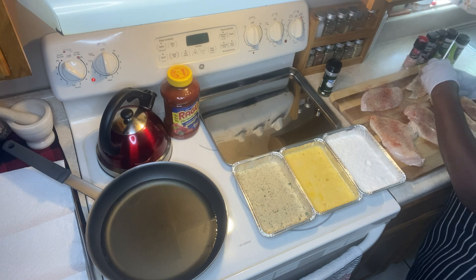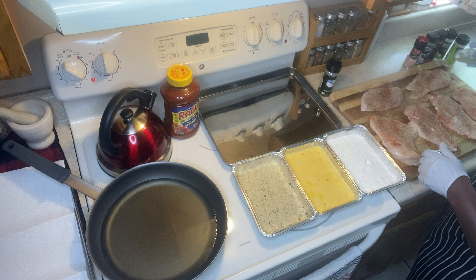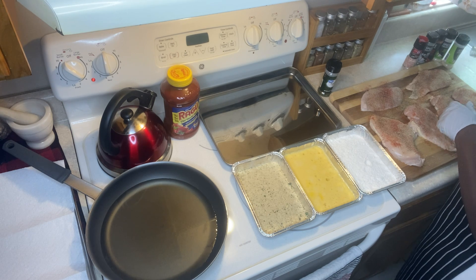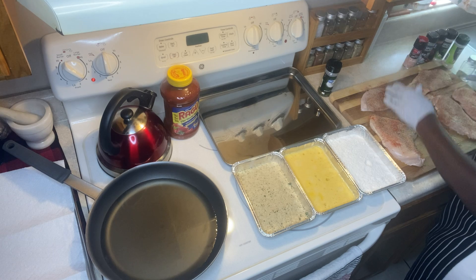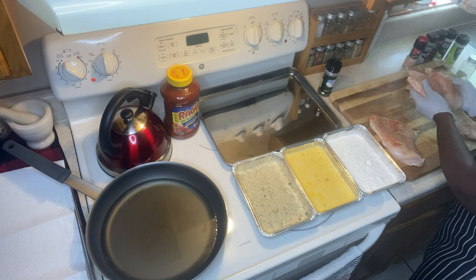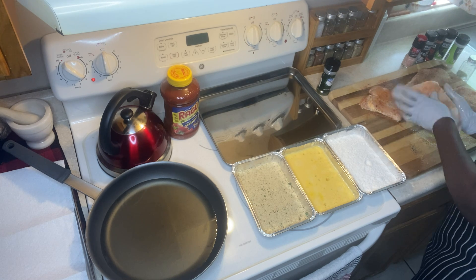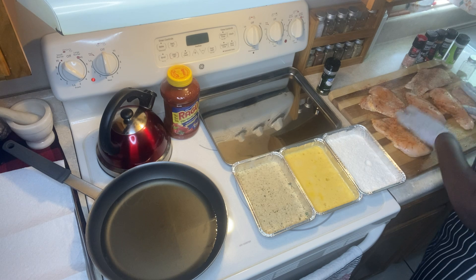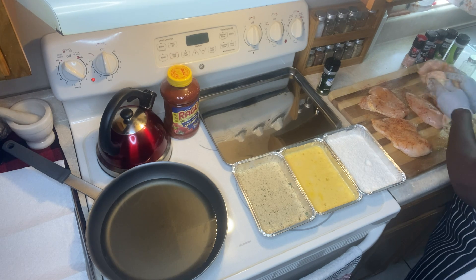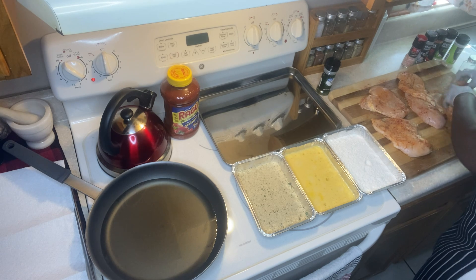And this is rosemary — I love my rosemary. I'm seasoning it up a little and trying to get both sides as much as possible. Here's where I use this meat board.